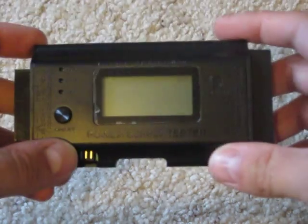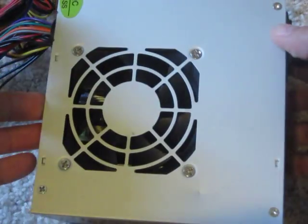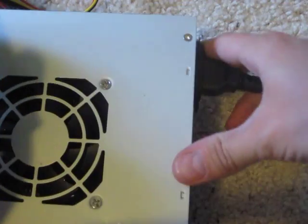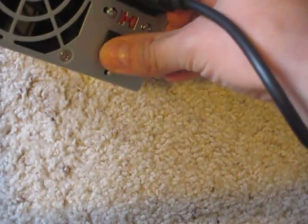We've got the Coolmax power supply tester and a functioning power supply here. Let's pretend that this is actually in your computer. We're going to make sure it's plugged in and turned on.